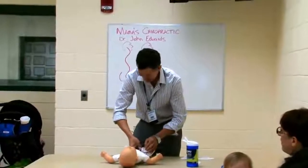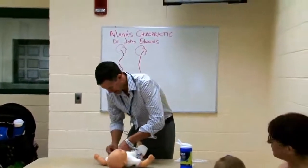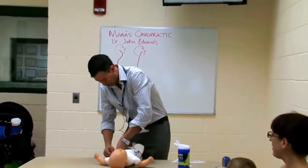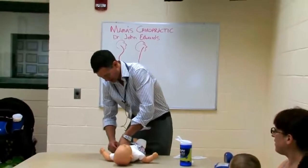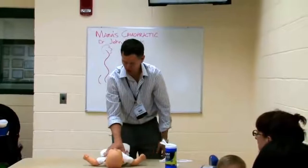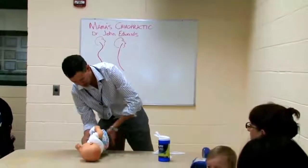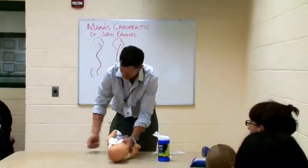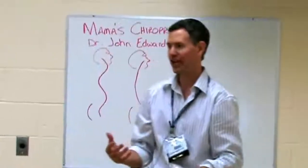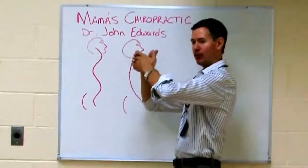Babies are squirmy — nobody ever said they weren't. It's a lot more convenient to do the leg lift because you have more control over them. But once you get the hang of just being able to single-handedly roll, all you have to do is just hold them by their chest and roll them over. It takes a little bit of prep work to have all your stuff together, but just that one change stops you from taking that primary curve and putting that vertebra out of place.